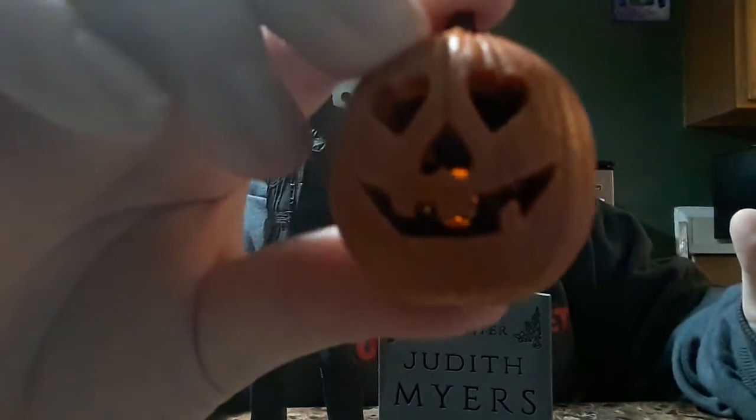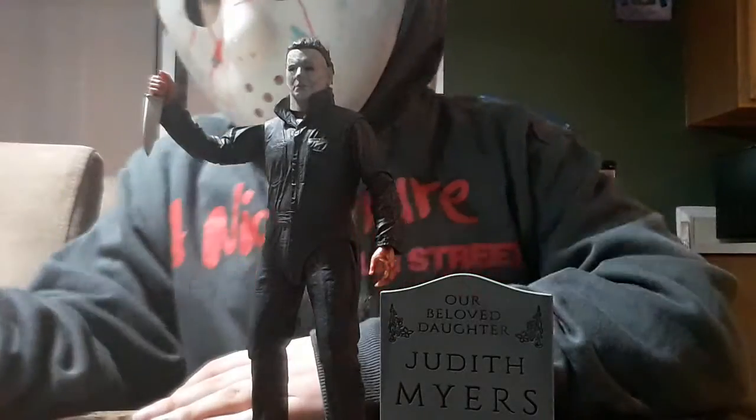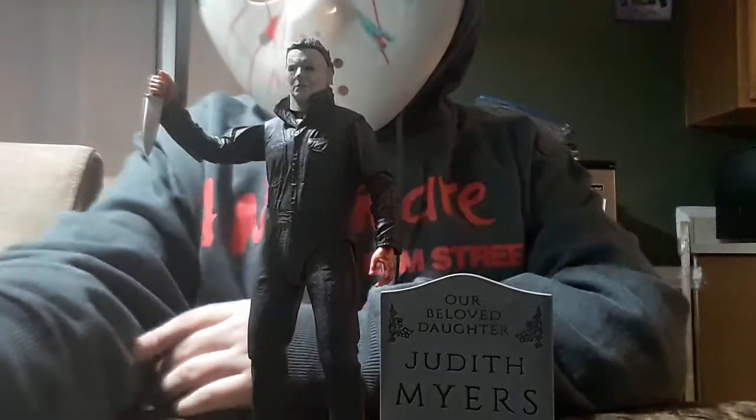The pumpkin head can actually turn on. If you guys can't see that, it actually lights up — I'll turn it on in the dark. There we go. He also comes with a hammer.